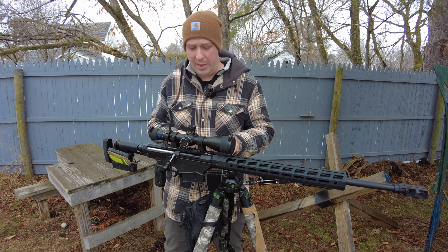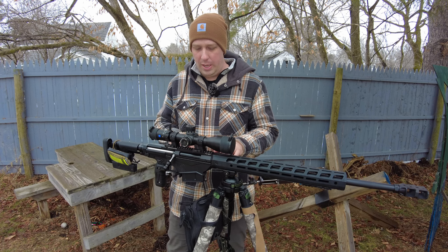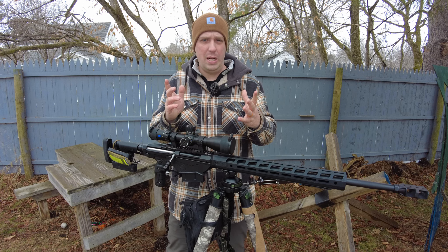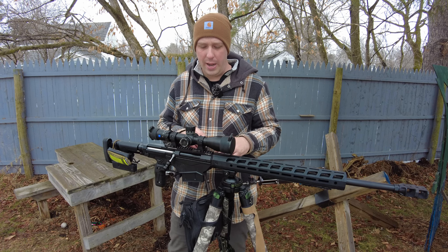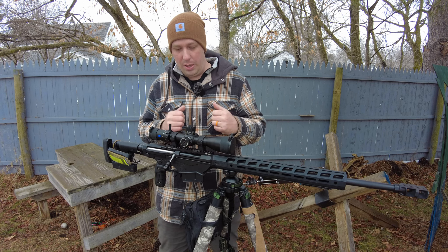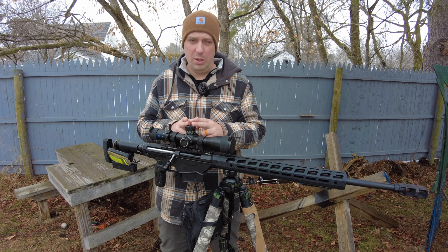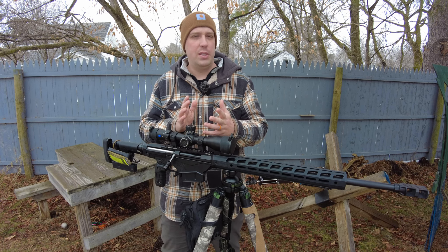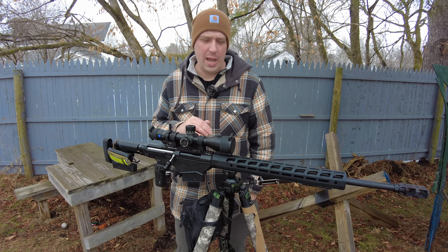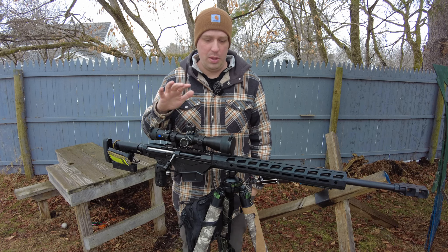I wanted an improved scope base, and that's what Anarchy Outdoors provided here. This scope base is multifunctional — it does a few things really well. It works with the original hardware. I took my old hardware out, cleaned it up, got the old Loctite off, roughed up the surface, and threw this on — Loctited everything, let it dry, and mounted this Zeiss LRP S3 425. It's advertised as around 46 mils of internal elevation; I would say right around 44.5 mils is where the image is optimized.